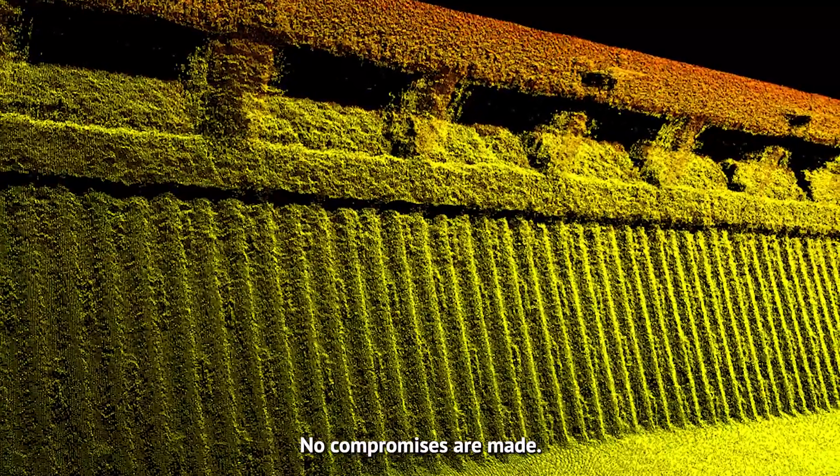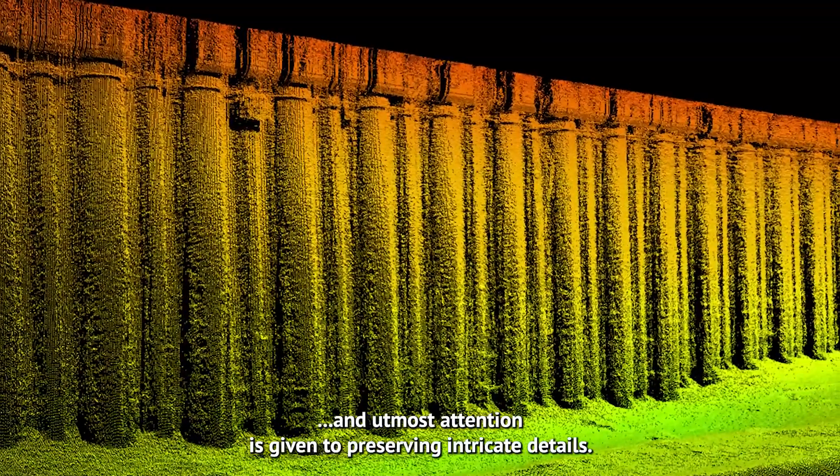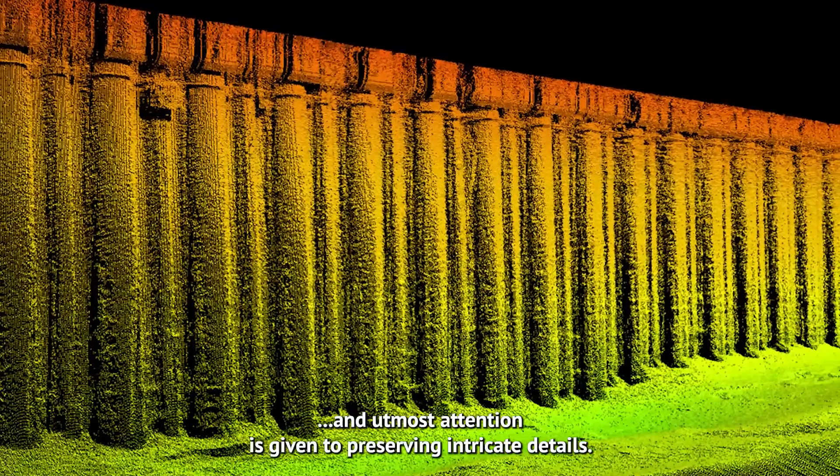No compromises are made, genuine features are retained, and utmost attention is given to preserving intricate details.